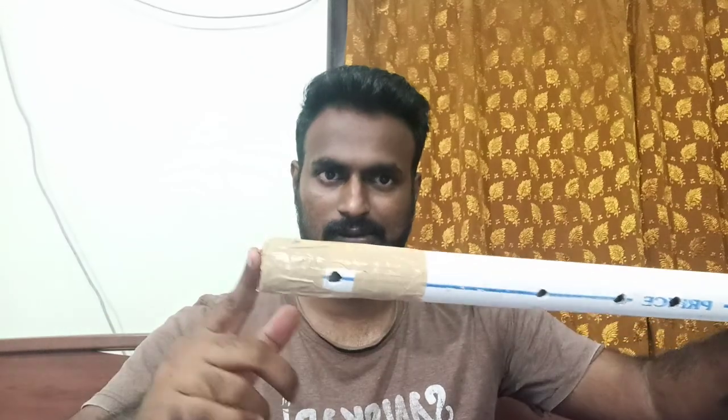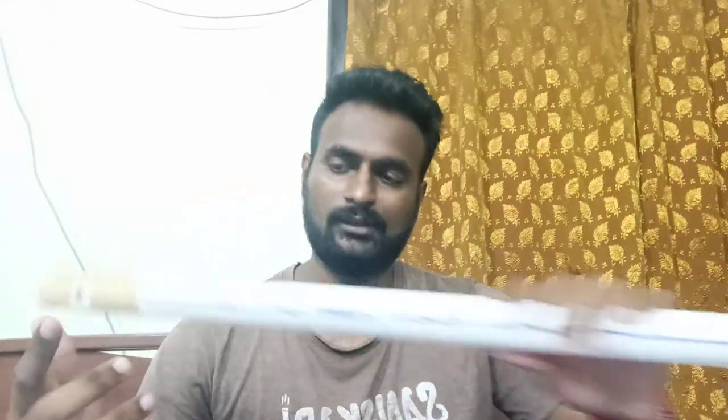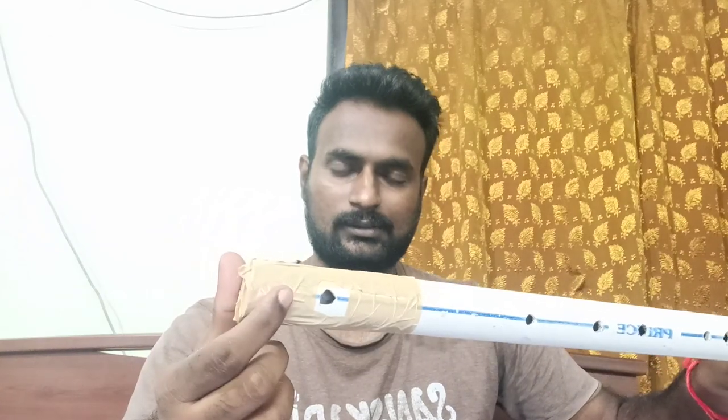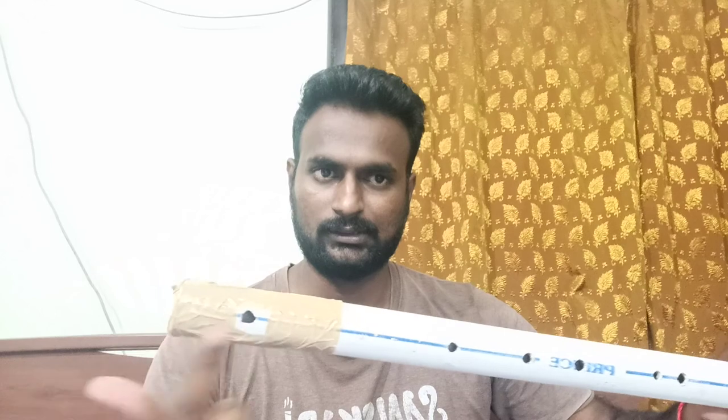One confusion I still have is: there should be a knob here between the blowing hole and the finger holes. On the other side they should not be plastered — they should be open. The knob will not allow the air you blow to go in reverse; it should go this side, and the knob will stop it. I am not sure how to put that knob, but somehow I will find it. If you have ideas, please inbox me.